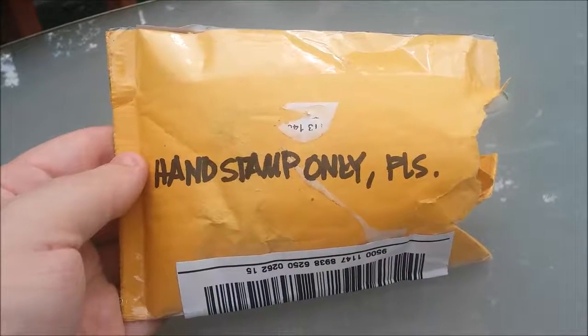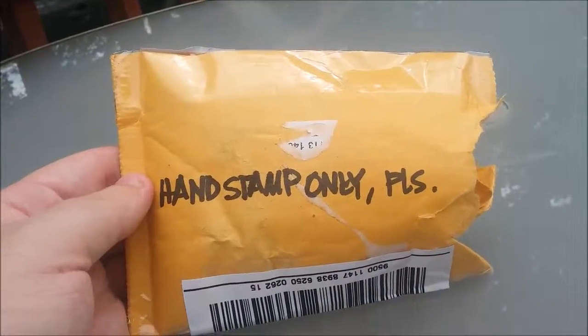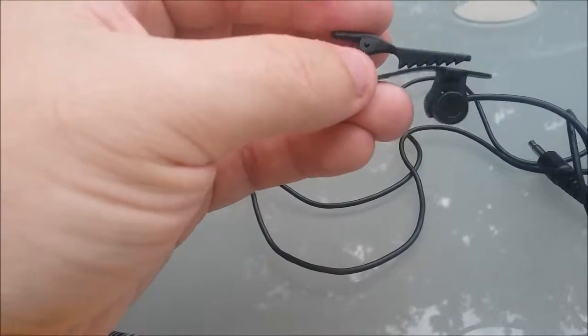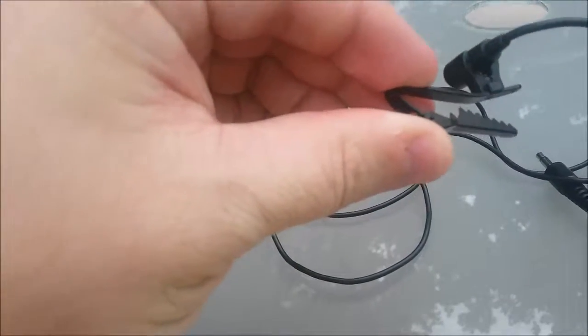This is the microphone that was supposed to come with the Zoom H2 — the lav mic. It looks like a cord. Whoa! Look at that, that's the microphone right there. This is the one I was looking at on Amazon. It's a nice clip-on. He said it was a cheapy but it looks expensive.